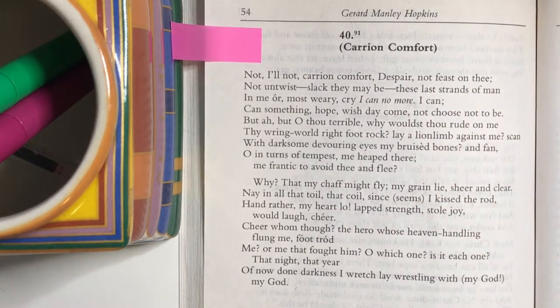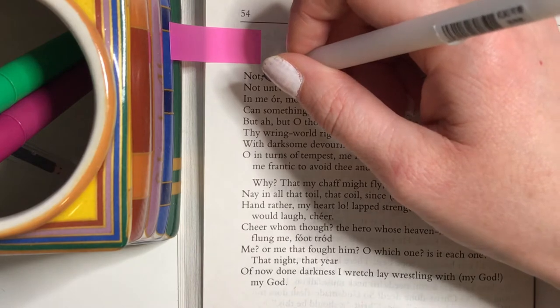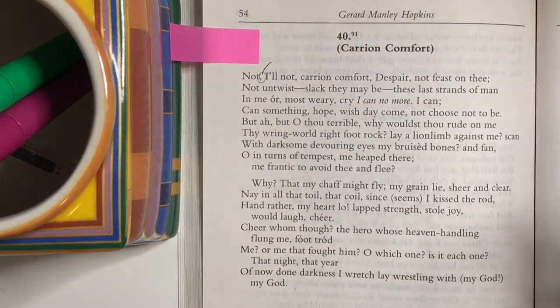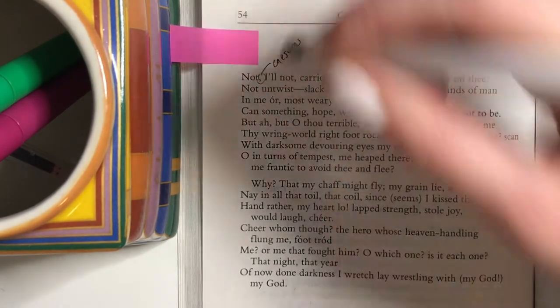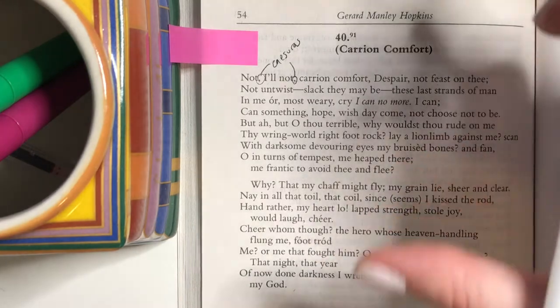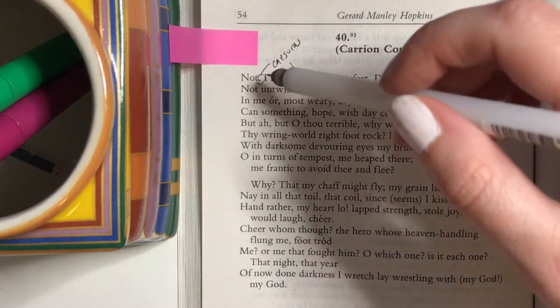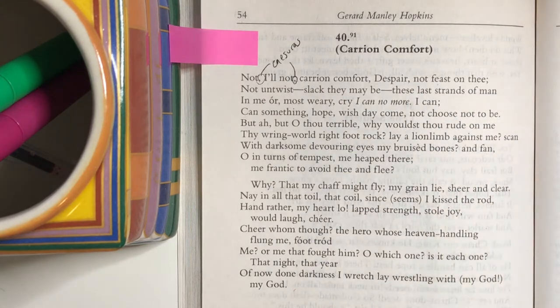Starting from the top: 'Not, I'll not, carrion comfort, despair, not feast on thee.' Even observing the entire thing, there's no really clear meter or rhyme, although there is a very intentional beat. Instead what we get is all these breaks, all these pauses. You call these, if you're being fancy, caesuras. A caesura is just a break in a line of poetry. In Beowulf it's literally just a white space between sections of a line. Here it's going to be commas and dashes and things like that. So we have a ton of caesuras.